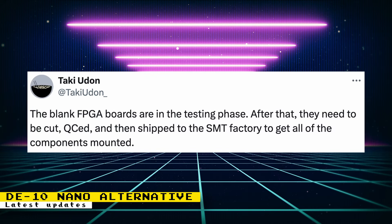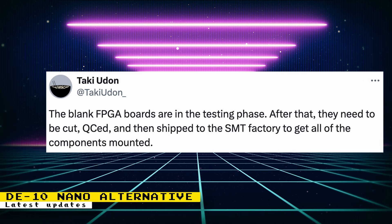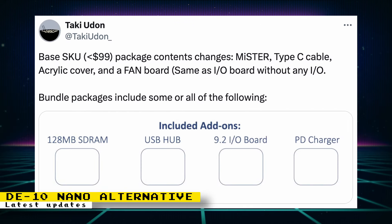Taki also said that the blank FPGA boards are in the testing phase. After that, they need to be cut, quality controlled, and then shipped off to the SMT factory to get all the components mounted. There was also an update on what the base packaging for the DE10 Nano alternative will include: the FPGA board, a Type-C cable, acrylic cover, and a fan board, which is described as something like an IO board but without any IO.